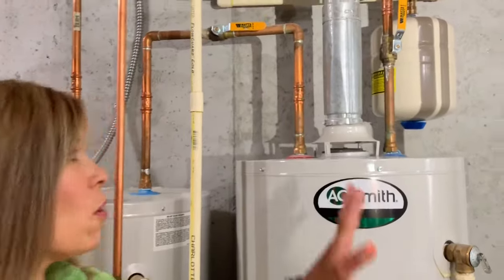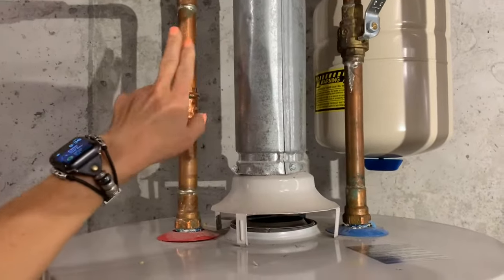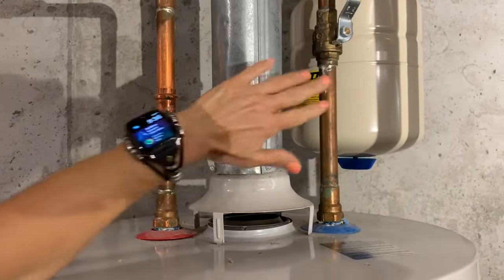Today, Joe and I are going to show you how to tell the difference between a gas and electric water heater. If you have a gas water heater, you are going to have a silver flue pipe between your hot and cold water pipe.